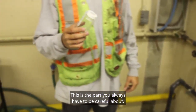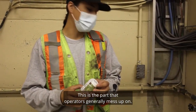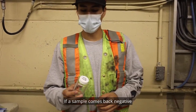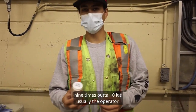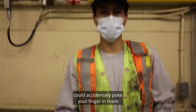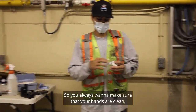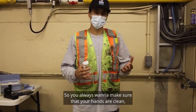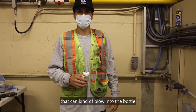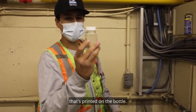This is the part you always have to be careful about — this is the part that operators generally mess up on. If a sample comes back negative, 9 times out of 10 it's usually the operator: could be breathing into the bottle, could accidentally poke your finger in there or touch something and it'll come up compromised. So you always want to make sure that your hands are clean, you've got gloves on, and there's nothing around that can blow into the bottle. Just be careful with that, and fill up to the line on the bottle.